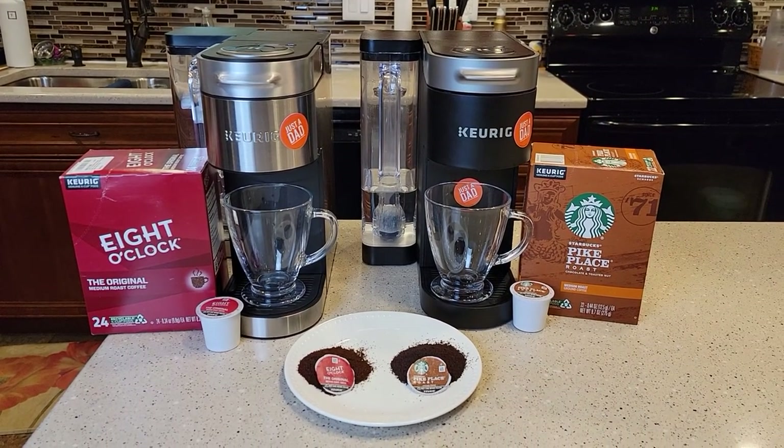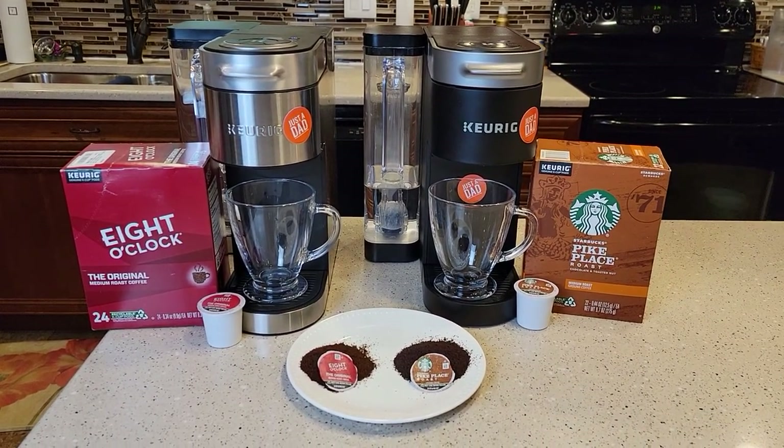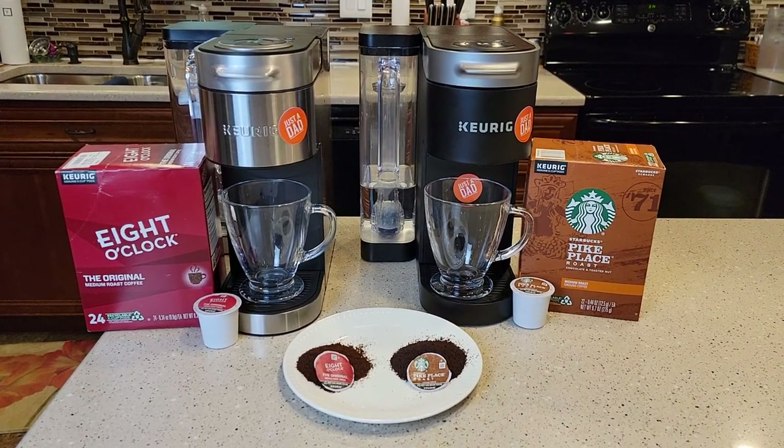Hello everyone, this is Just a Dad. Today I'm going to do a coffee taste test comparison between the 8 o'clock and the Starbucks Pike Place.